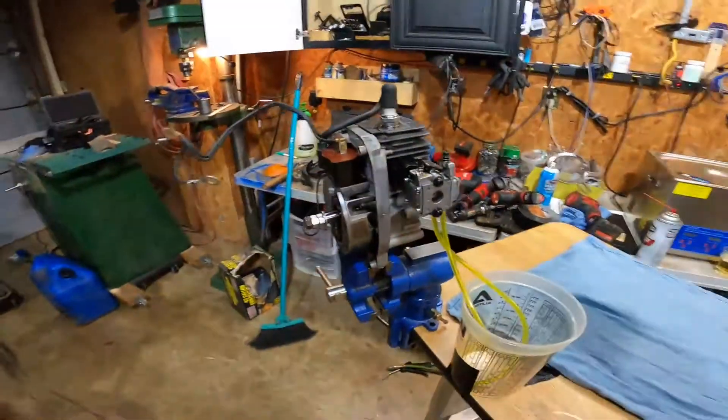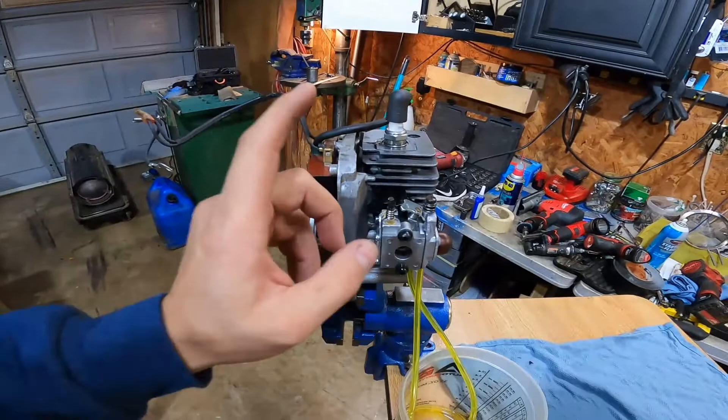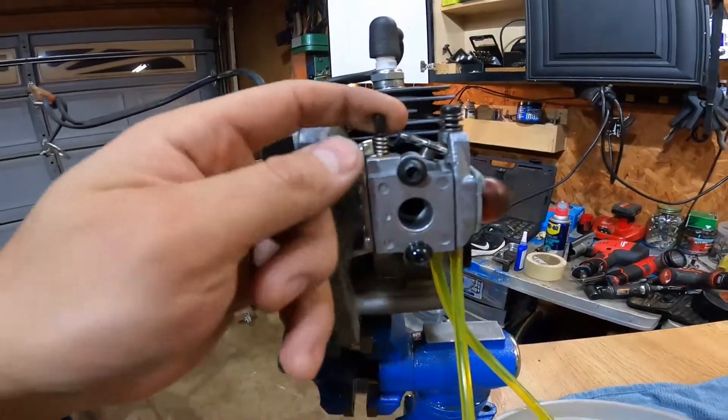Back in the garage again. Last video I was playing with this little engine that I got for free — it came in a leaf blower. I had to unstick the piston to get it running, and we ran this thing on diesel fuel. That was with a carburetor I liked — it was actually a Go-Ped carburetor, a Walbro WT-668.